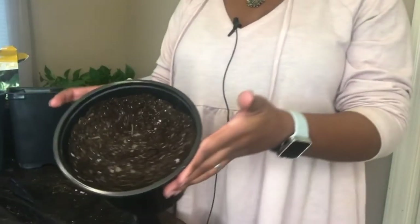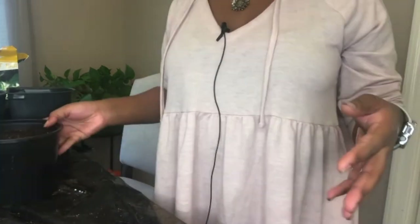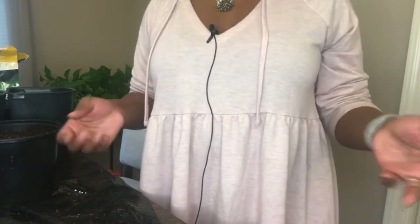All right, now that's all mixed in and this is what it looks like. I'm just going to go ahead and give these a good watering and I'll come back and show you guys the progress of everything.